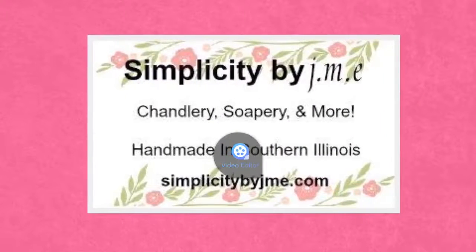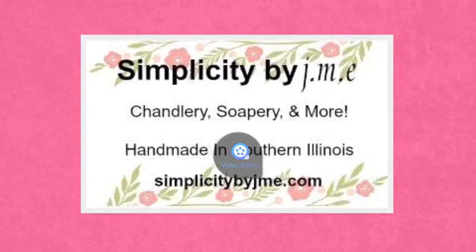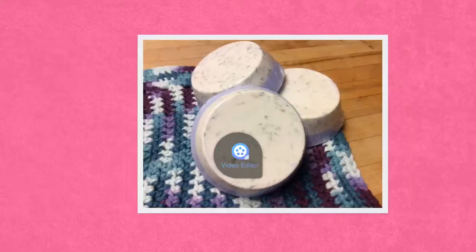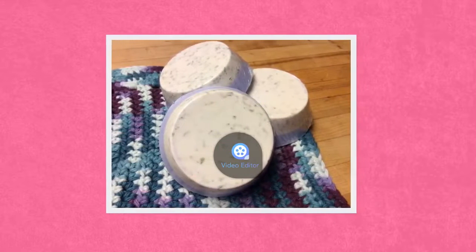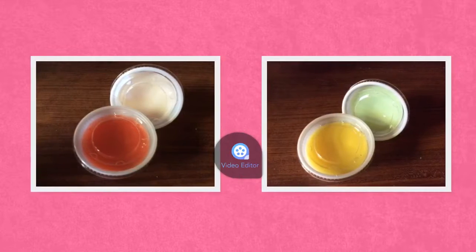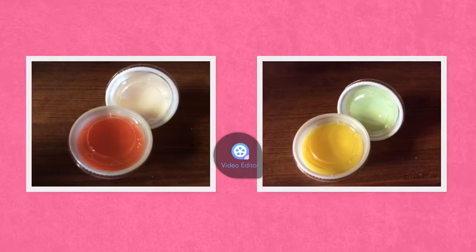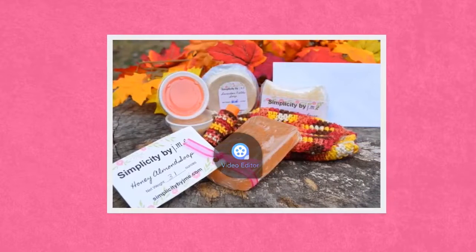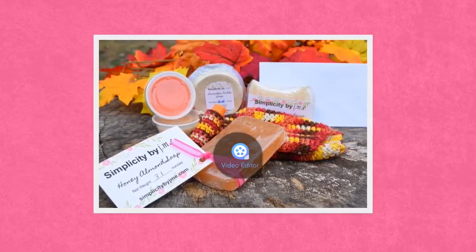This video is brought to you by S.T.A.L.C.E. Hi guys, Jamie with Simplicity by JME, and today I thought we would do a small Hobby Lobby haul.